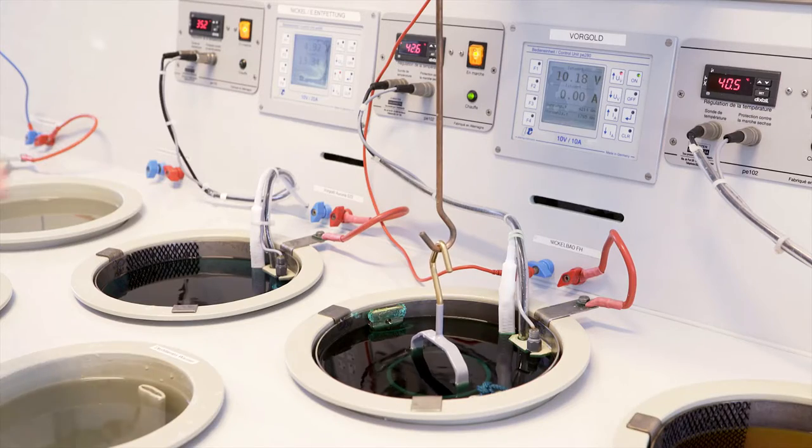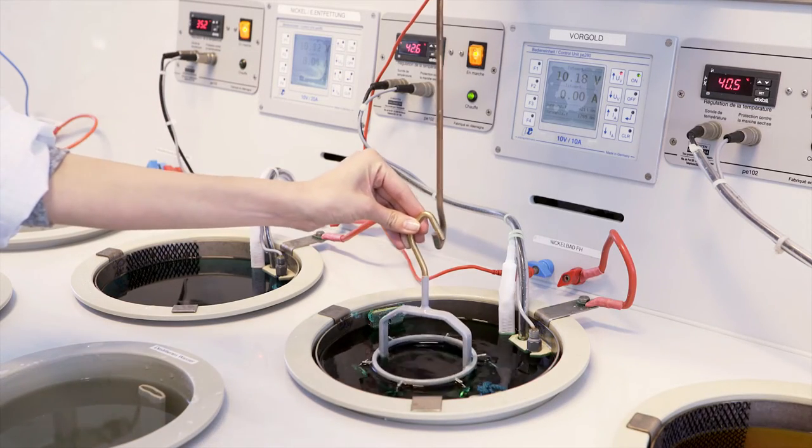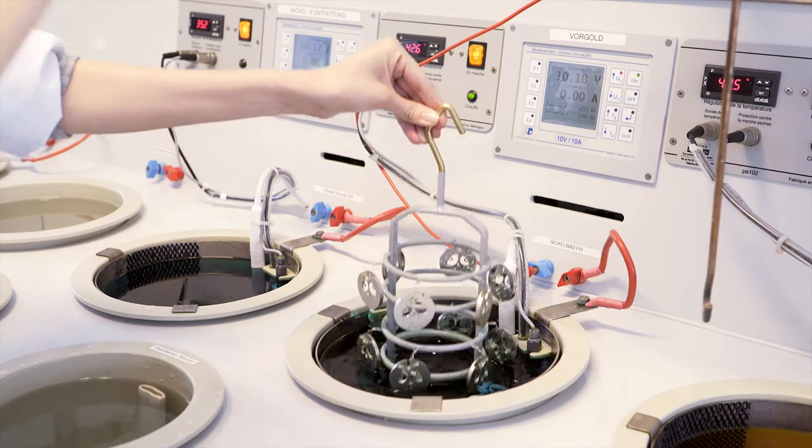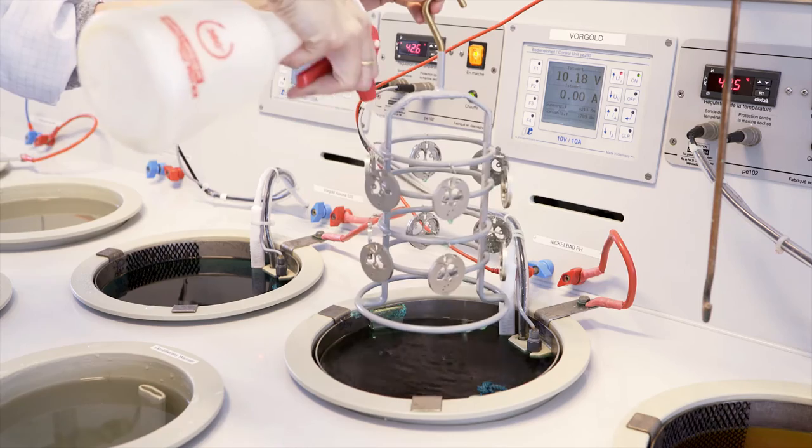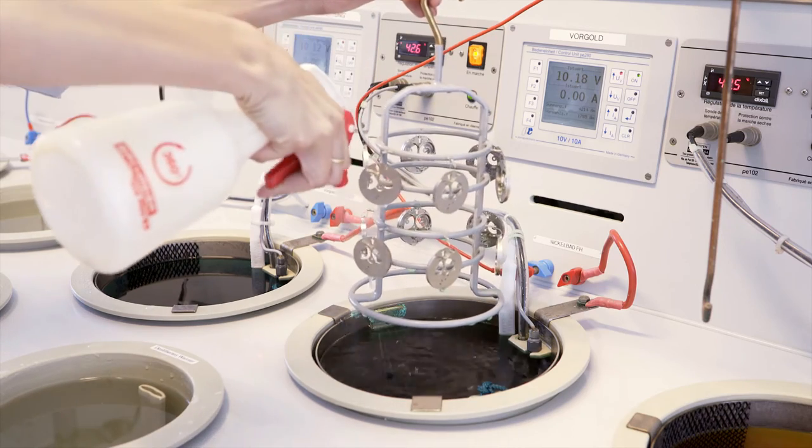Armin Srom has its own electroplating department. Once the parts are polished and decorated, and after a pre-gold and nickel bath for protection, they are coated with either rhodium, ruthenium, or gold.